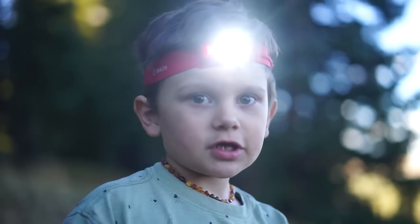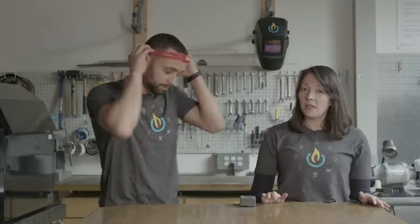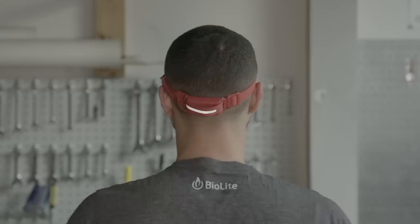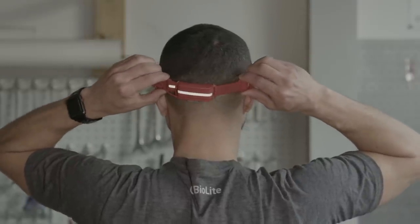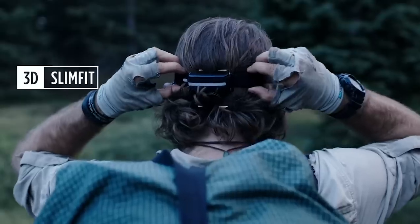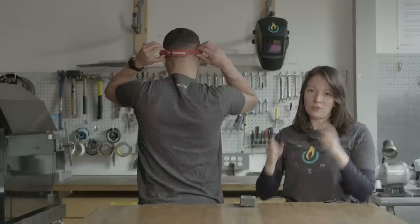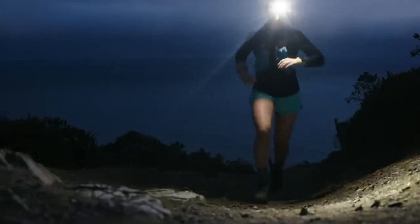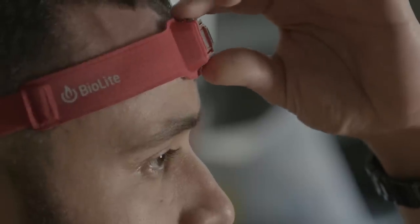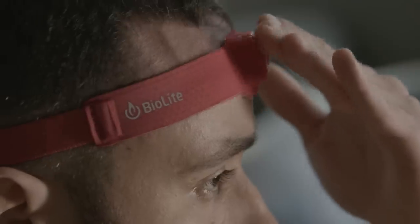The headlamp can fit both adults and children alike thanks to its easy adjust band. For a comfortable and high performance fit, place the headlamp around your head and use the adjustment clips in unison. To tighten the band pull the clips away from the back of your head; to loosen, push them toward the back. Use both clips together to maintain ideal balance — avoid pulling on just one side. To adjust the direction of your light, move the LED panel up or down with one hand. Locate the lip behind the power button and guide it downward; the panel clicks through four different angles. Push gently on the front to adjust back up.